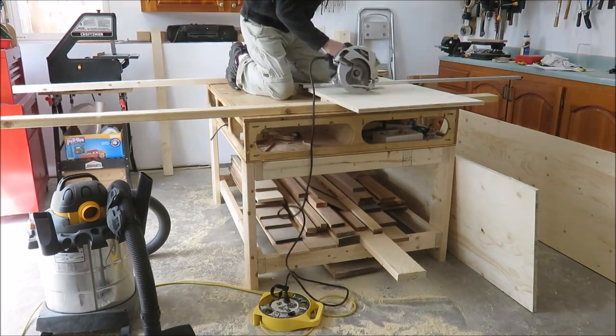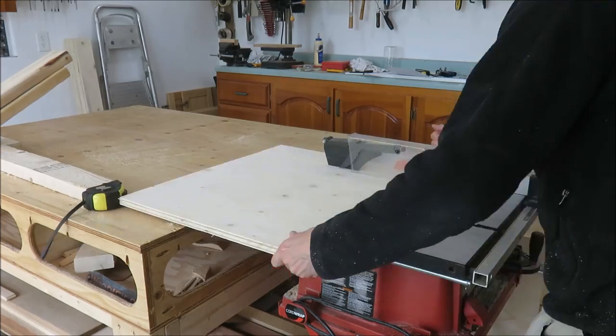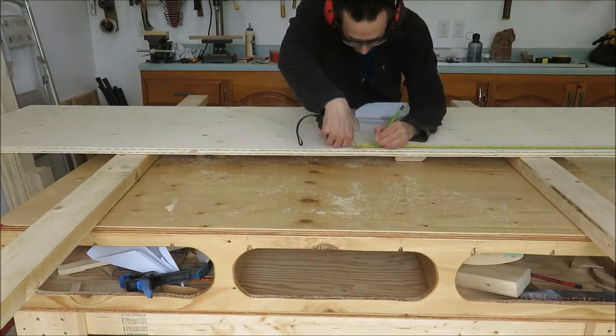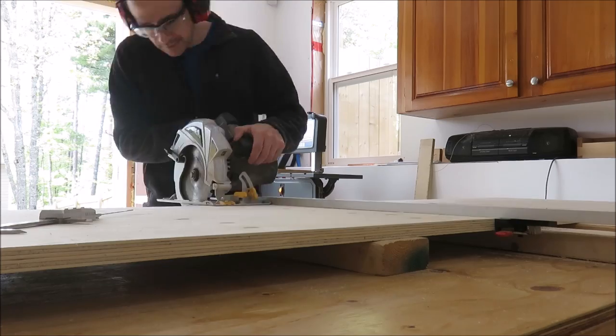Come to think of it, I probably should have bought it before I did this project. The narrow strips I just finished ripping on my table saw are four inches wide and they are the supports for the bottom and middle shelves.